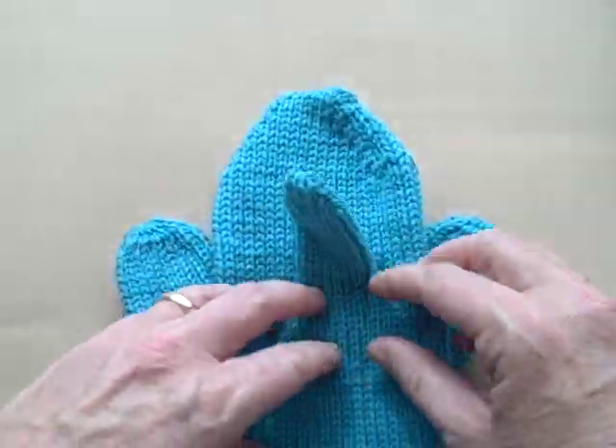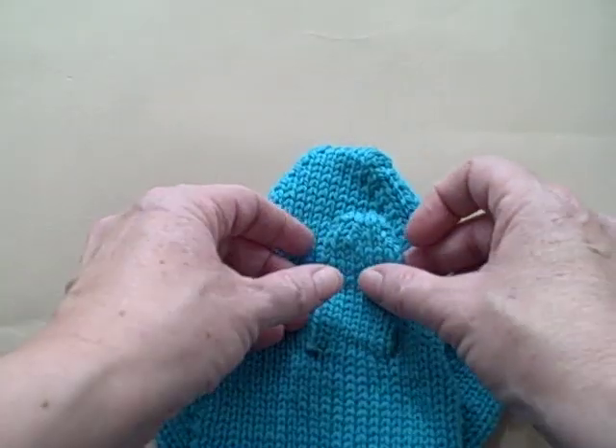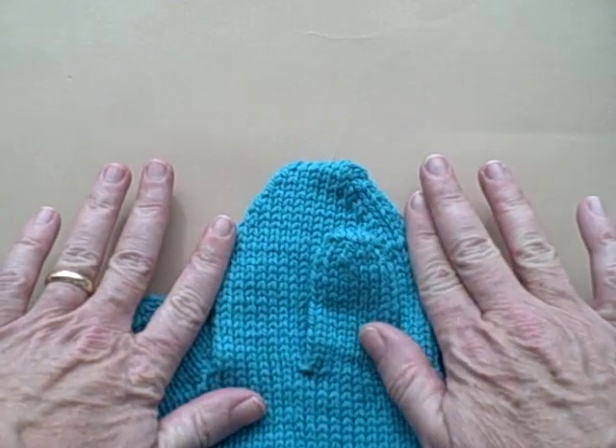Traditionally, afterthought mitten thumbs are done on mittens that have color work, like Norwegian mittens, and the top of them mirrors the kind of cathedral ceiling of the mitten.